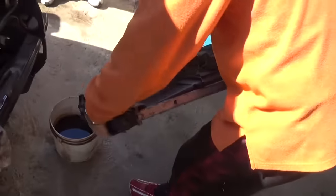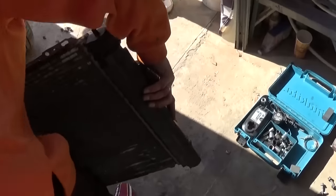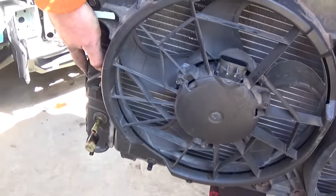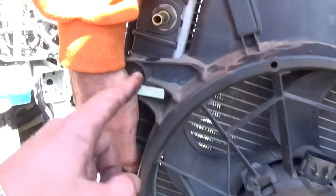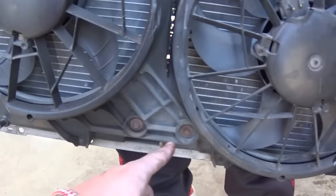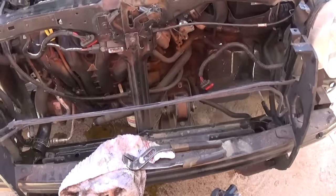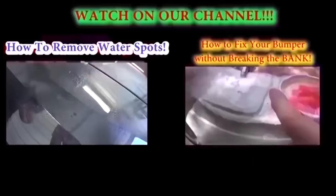Now we have the radiator assembly with the fans out of there. If you need to remove the fans, all you have to do is remove four or five bolts altogether — one here, one there, one in the corner, and two on the bottom — and the fans will come out. Put it back together the same way we took it apart. Thank you for watching — don't forget to subscribe for one new video every day. Bye.